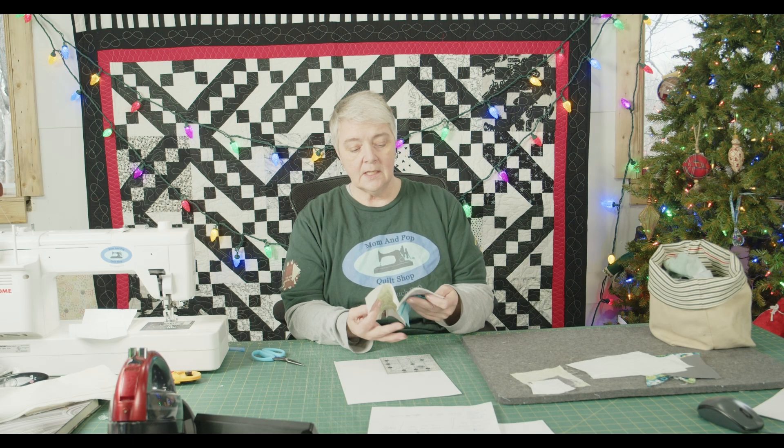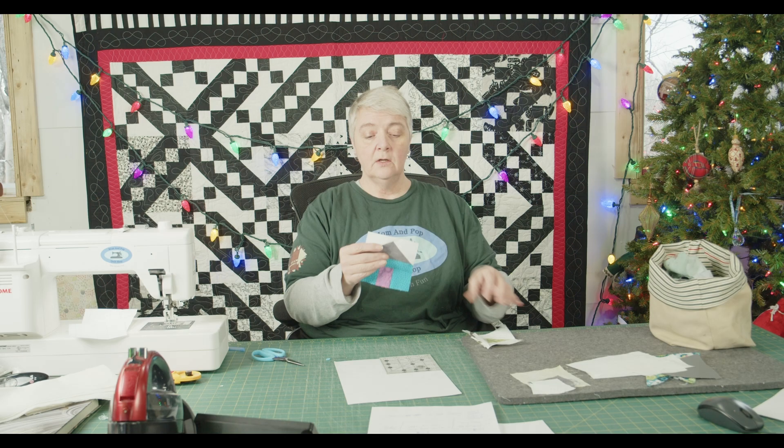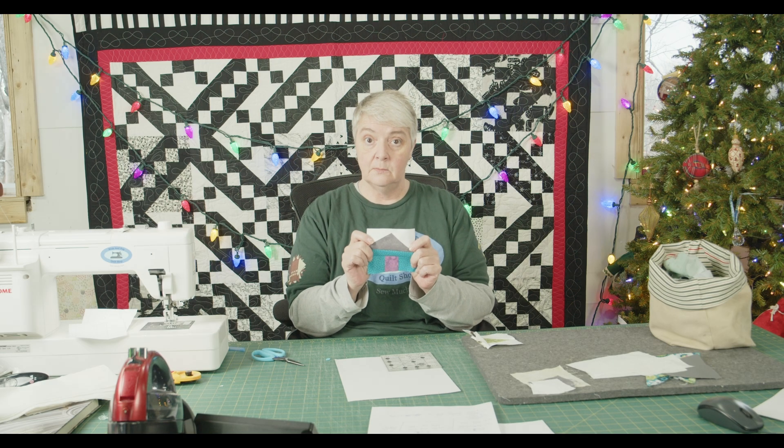What I have here is a basic foundation paper piecing block — you're going to make your own, because it's your creation. I have a lovely little tree here. This is going to be a finished four-inch block — I have a four-and-a-half by four-and-a-half inch ruler; a five-inch ruler would be fine too. This is going to be completely scrap — whatever I've got on stash. I may be making my own little roofs and houses in different colors, but it's going to be busted stash.